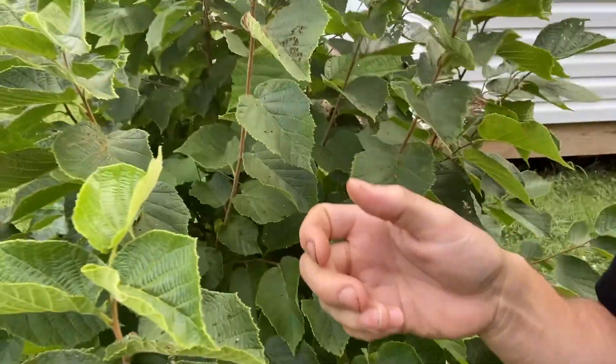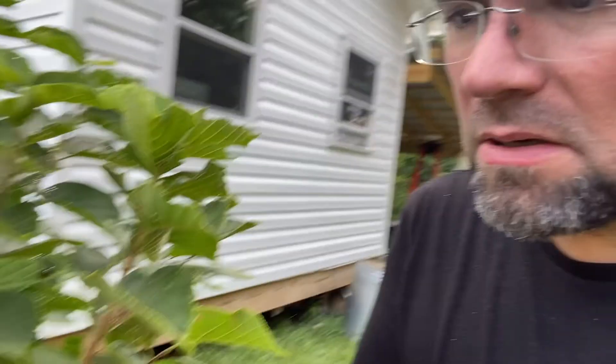So there are a couple of ways you might want to deal with these Japanese beetles. One of which is simply you just find some, stick your hand in there, and you squish them.